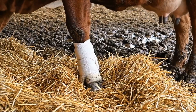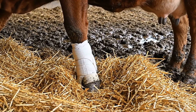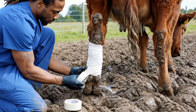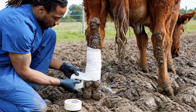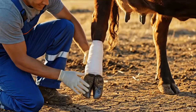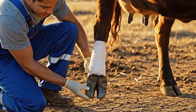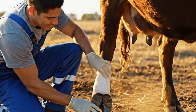A secure bandage helps protect the hoof. A calm cow standing steadily shows that healing is progressing well. The vet ensures the bandage is firm yet comfortable, protecting the hoof while allowing the cow to move naturally. The vet confirms the hoof and bandage are secure and comfortable, allowing natural movement for proper healing.